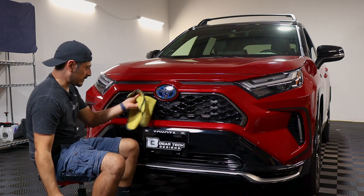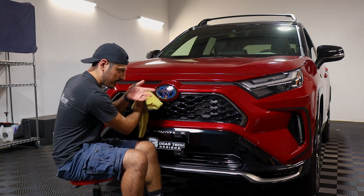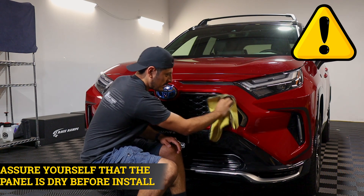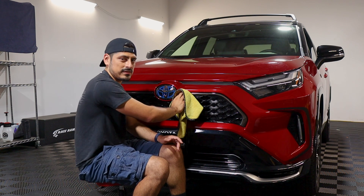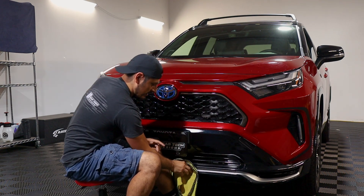Also, once you're done washing or prepping the panel, make sure it is completely dry. If water is still on the panel and gets on the adhesive side of the film, it will not stick. Even if you apply heat, the film is just going to keep lifting. So we need to make sure that everything is completely dry before doing the installation.